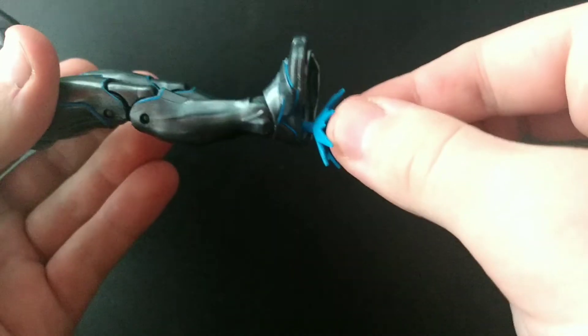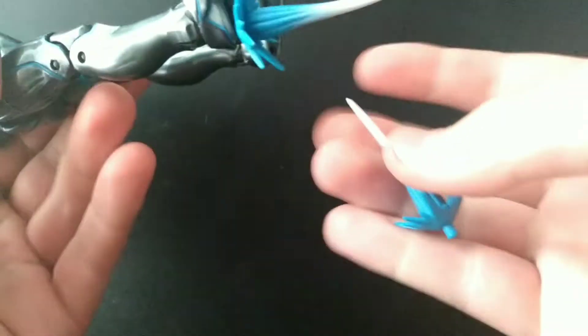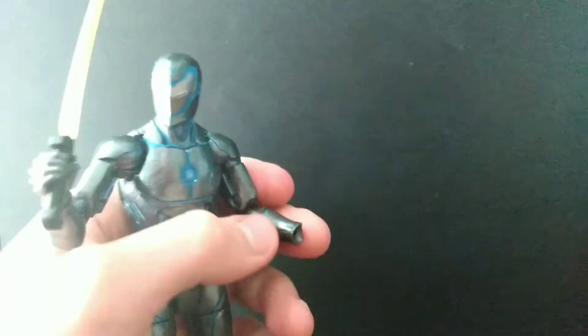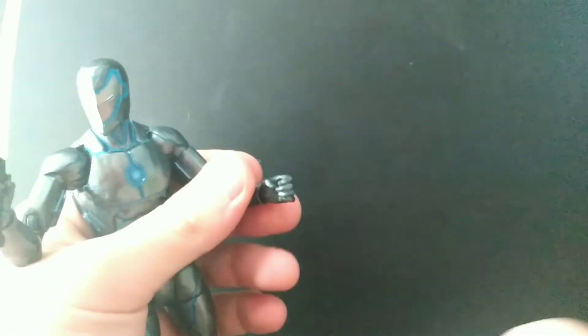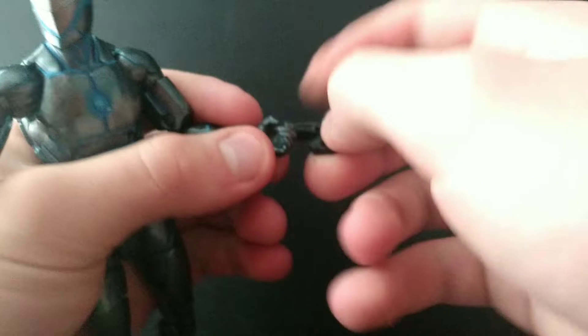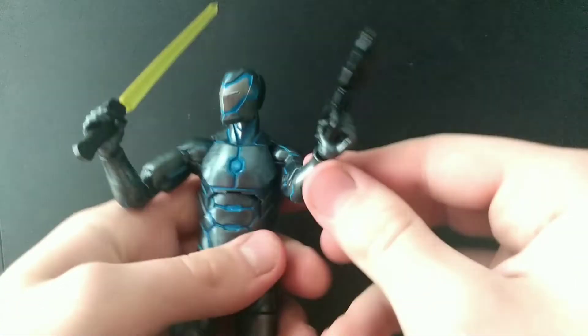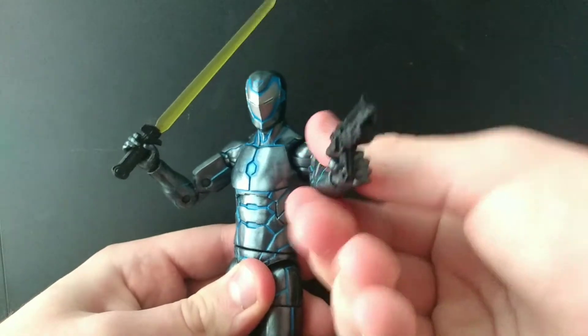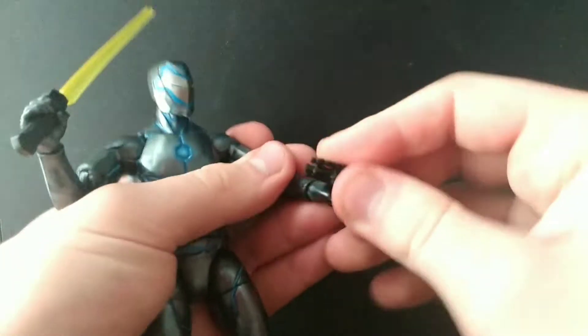Yeah, the foot pegs don't go in there and that's lame. Sometimes I like to grab his hand and put random guns in it — he looks really silly, but cool. Iron Man with a gun is sick. I don't even know what this gun is from — like Star Wars or something.